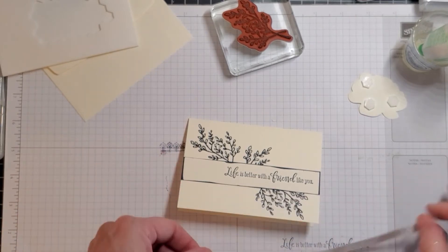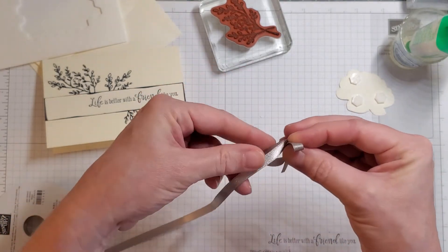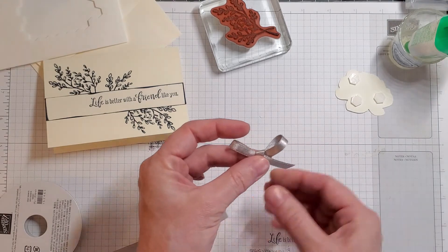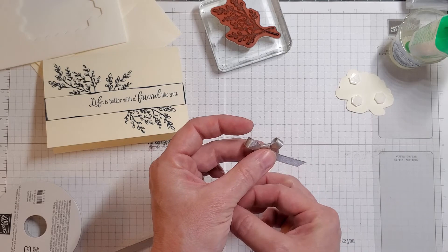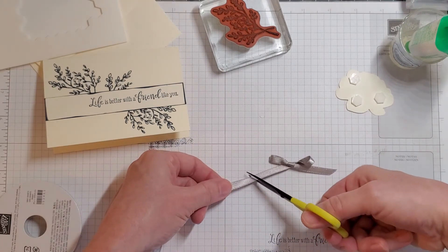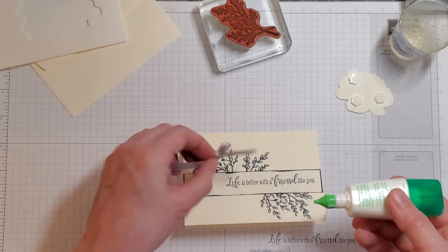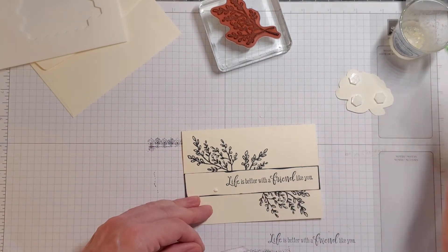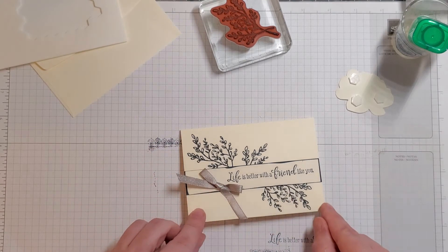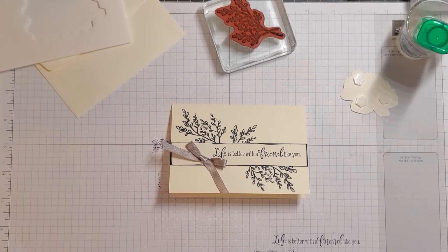We're going to put a bow right there instead. It's okay to stamp something and then decide you don't like it — set it aside and you can use it for your next project. So I got the ribbon pulled down, a little bit tighter, a little bit smaller, then pull tight just like that. I'm going to snip the edge and put it right there. I'll put a little dollop of glue, twist it the way I want it, set it right there, push it for a second, and set it aside to dry. There is your beautiful card!